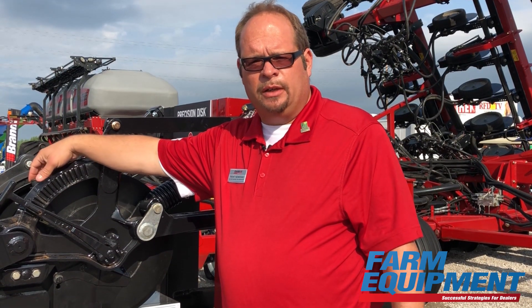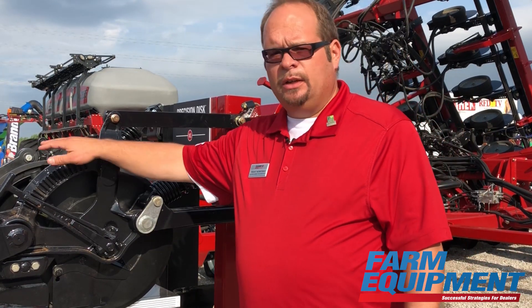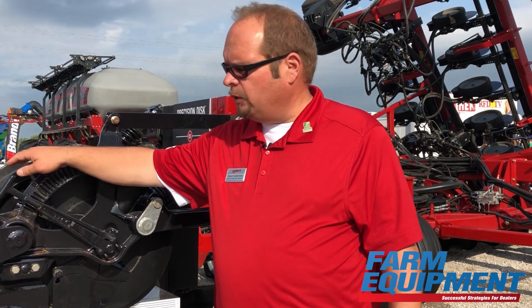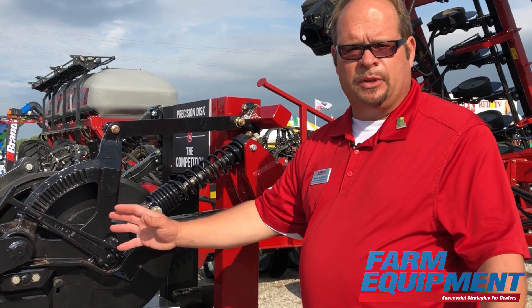We've also added a new 18-inch gauge wheel. This gauge wheel is larger than anything we had on our prior units, and also larger than any competitor's units. It's designed to clean the coulter better, clean off any of that soil ejected by the coulter, and it also provides for better depth control when seeding and applying fertilizer because it moves that depth control point back.